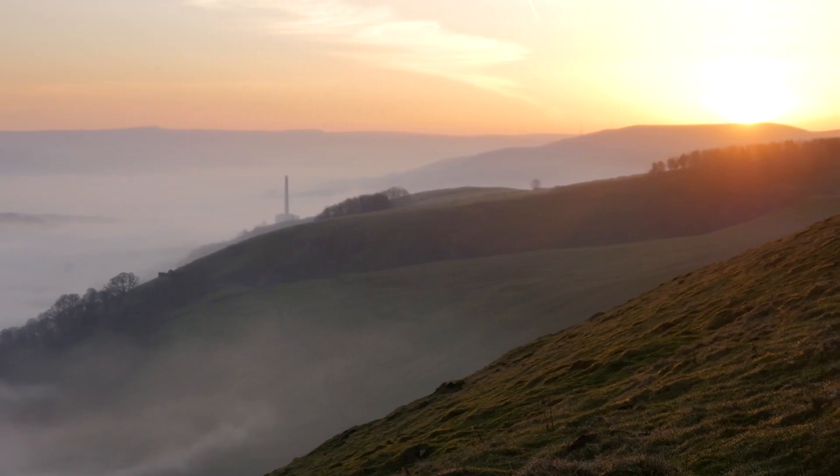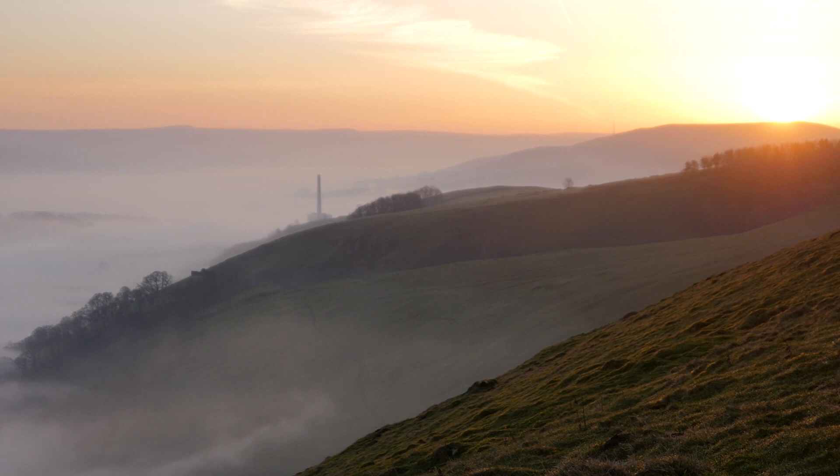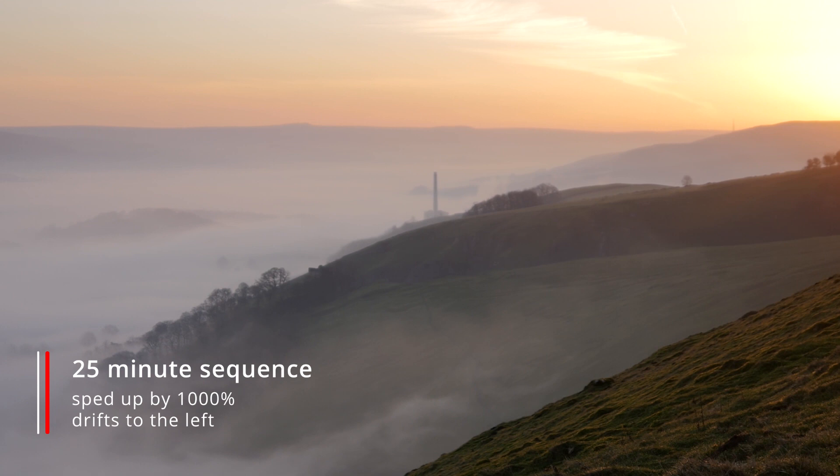A weird bug I have reported back to them: in smooth mode — when you go to capture mode and select smooth as opposed to default or action — if you put the gimbal down for a long static time-lapse, it will drift ever so slightly to its zero position. Even if you've positioned it via joystick, it will slowly walk left or right — usually to the left. So if you filmed for 10 minutes and sped it up to a minute, it becomes a moving time-lapse. It only happens in smooth mode, not in default or action mode.